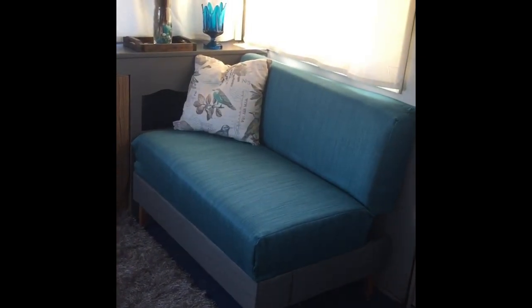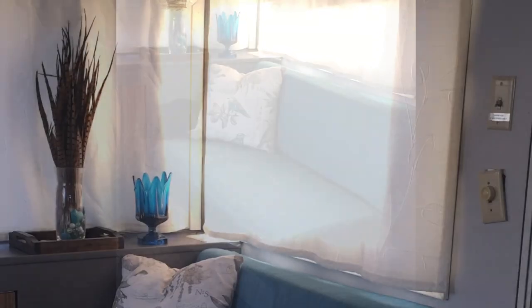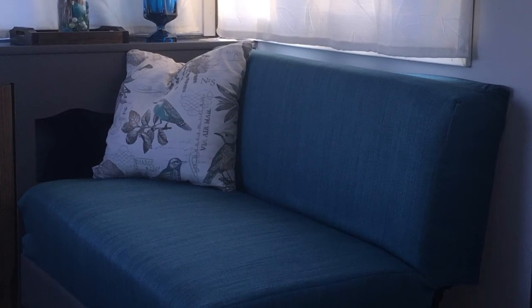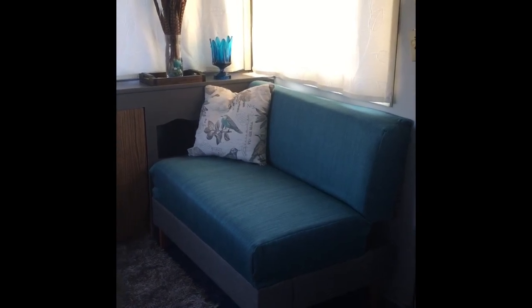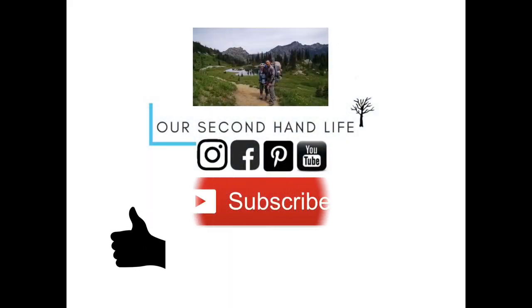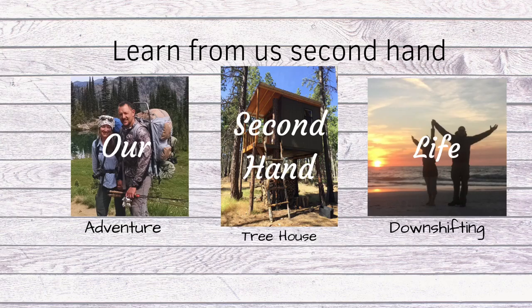If you have any questions, please don't hesitate to ask — you can comment below or send me an email. If this is your first time doing something like this, my biggest piece of advice is don't be afraid to try. Having something reupholstered is very expensive, and buying something new can be expensive as well. Get yourself a sewing machine for a lot cheaper and do it yourself. I hope this video was helpful to you. If you like my video, give me a thumbs up. If you want to be notified of new videos, please subscribe and hit the bell. Thanks for watching.